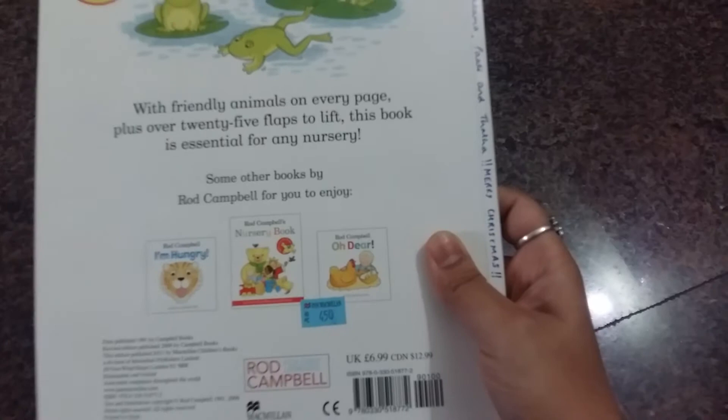It says £4.50 here, but I got this at a very good deal on Amazon. It's really great to buy all these books on Amazon. Thanks for watching, hope this was helpful, bye!